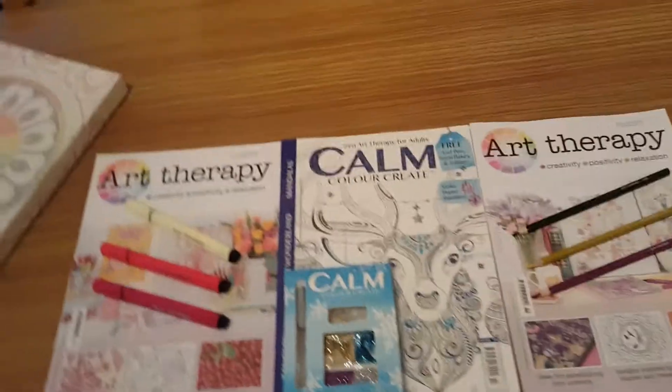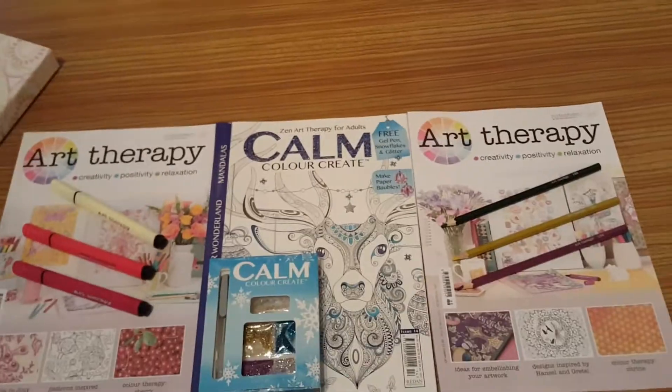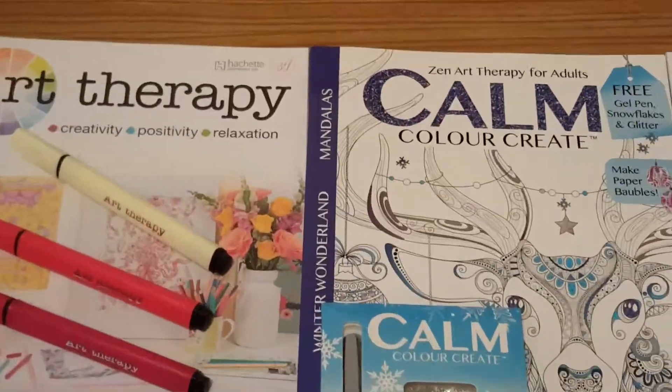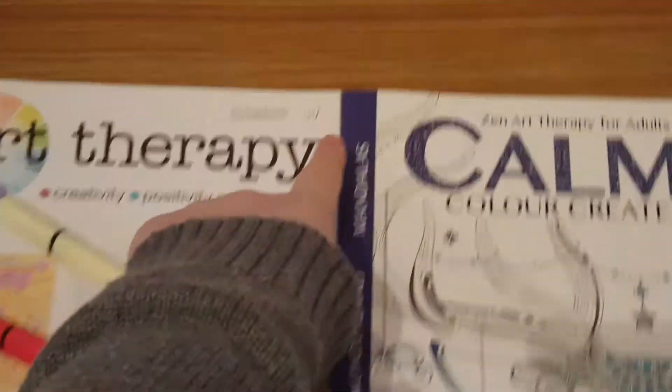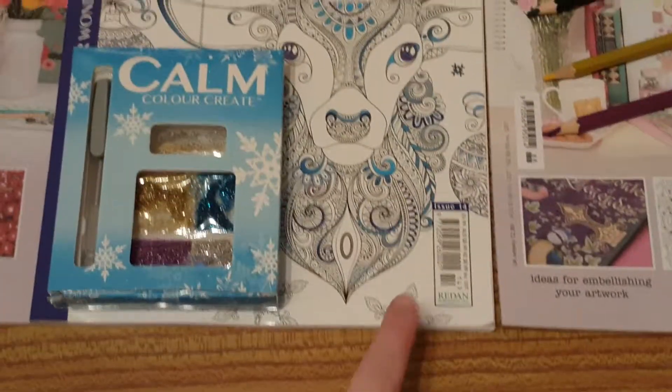Hello YouTube, it's channel Anne at Bella here today and I'm doing an art therapy and a calm colour create review. I am doing art therapy review 87 and art therapy review 88, and I'm doing colour calm create issue 14.